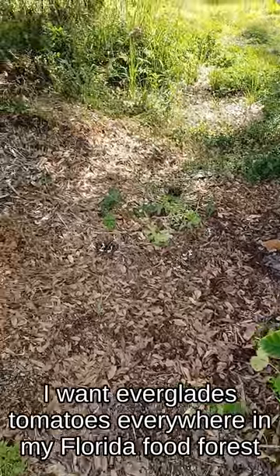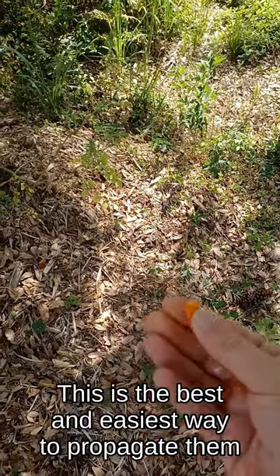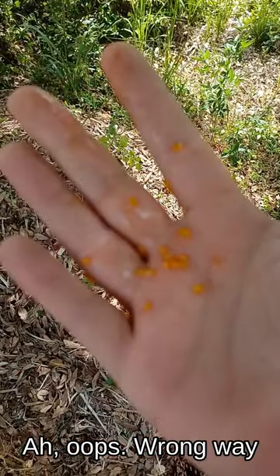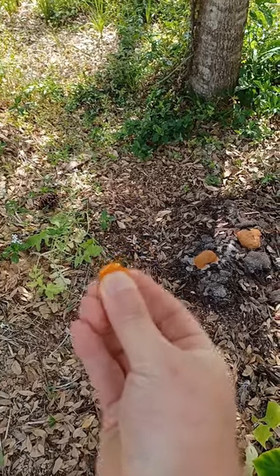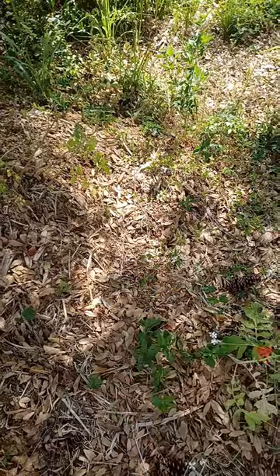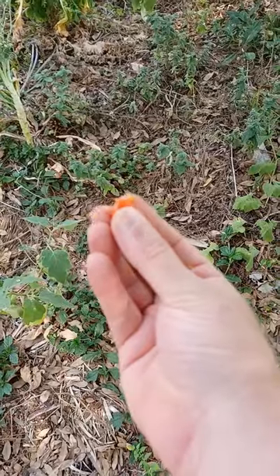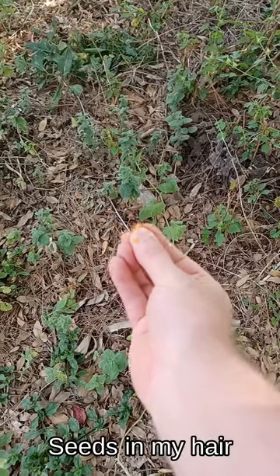I want Everglades tomatoes everywhere, so this is how to propagate them — the best and easiest way.